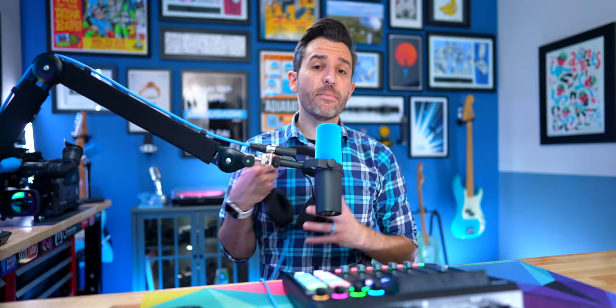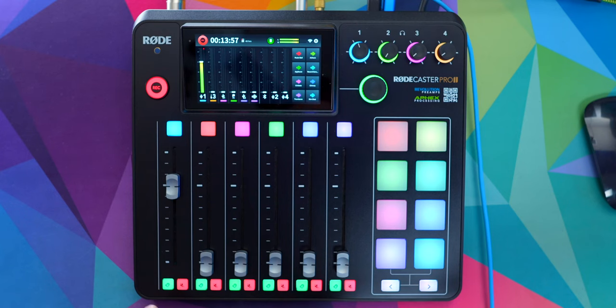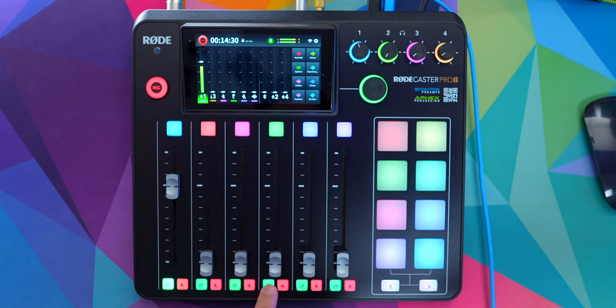And I've used it a lot on the original RODECaster Pro as well. Something very important to remember though is that the green listen button will only affect the headphones out of channel one. So whoever has their headphones connected to headphone output one, that's the only person that's going to hear the effects of the listen button. And basically what that does is it just sort of solos the audio from those tracks.